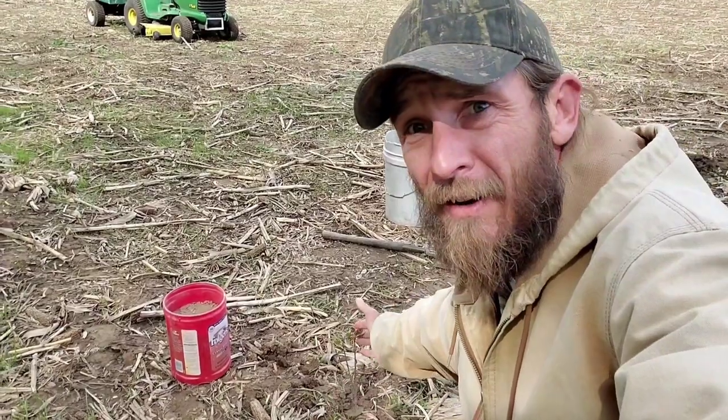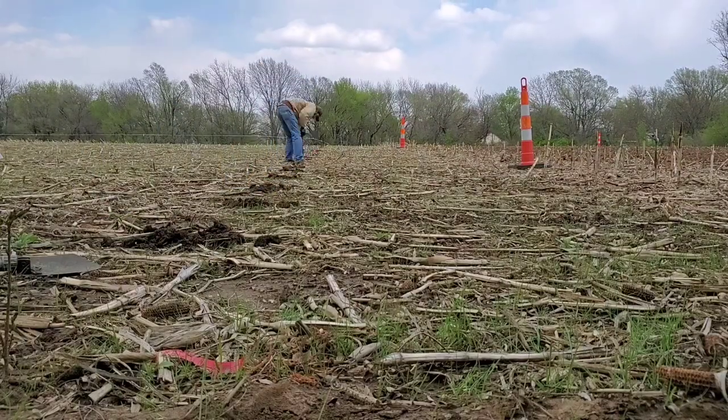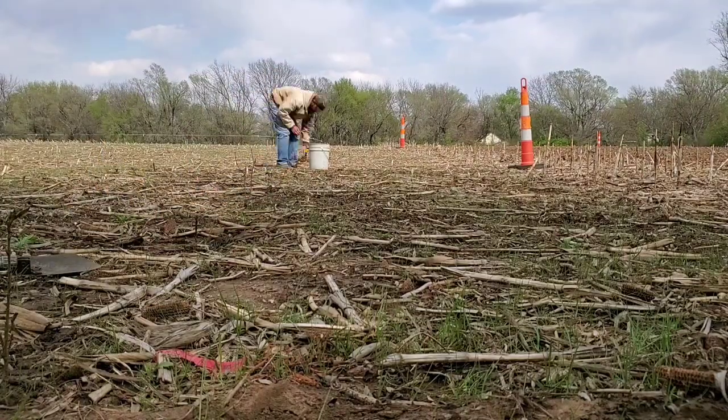I've got 150 more of these little babies to go. I'm going to try to do a time-lapse and see how it turns out. That was only about 12 trees out of the 150 I've got, but I'm going to keep working on it. Hopefully I'll be done by tomorrow or the next day. I hope you all liked what you saw here today — if you did, don't forget to like and subscribe. Thank you all, have a good day. Bye.